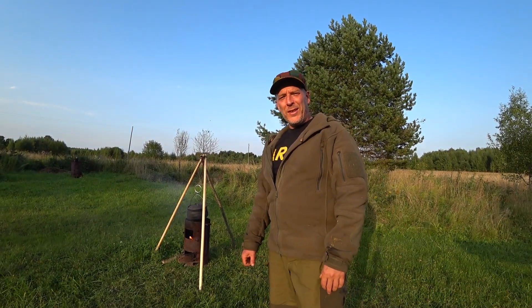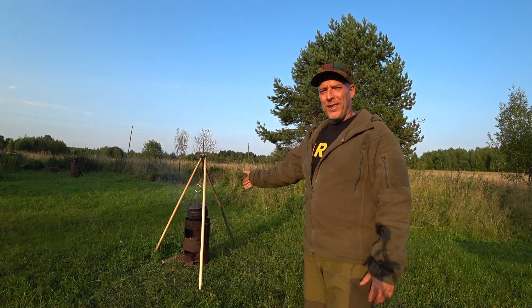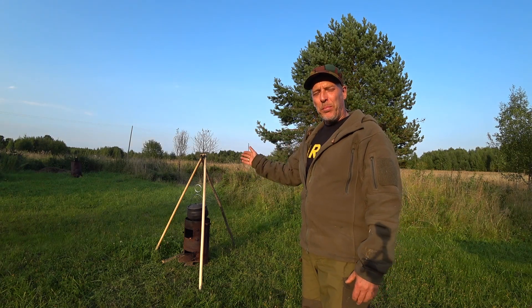Hello there guys, welcome to Survival Russia. So this evening we are gonna cook some plov, or pilaf — I think it's called a lot of different things — but we are of course gonna cook it in the South African poikie.